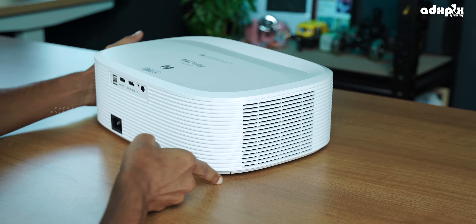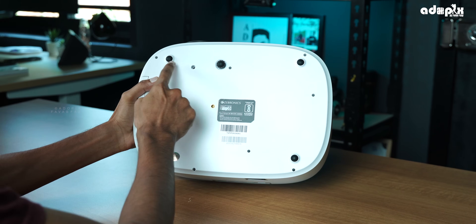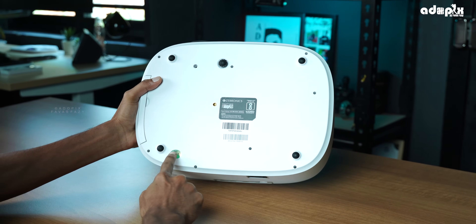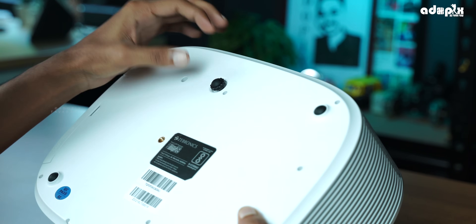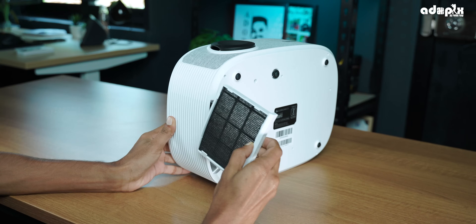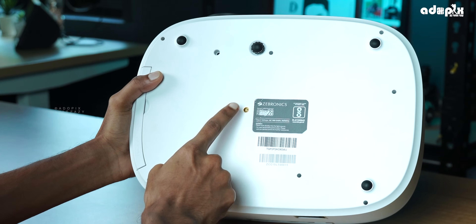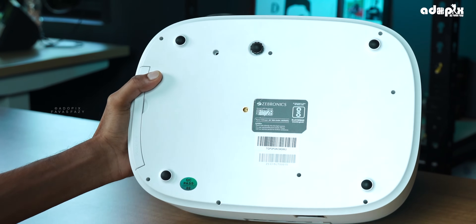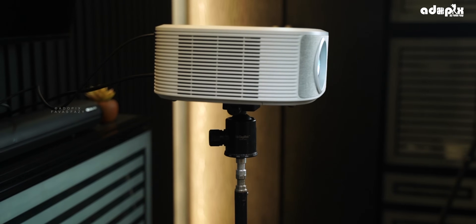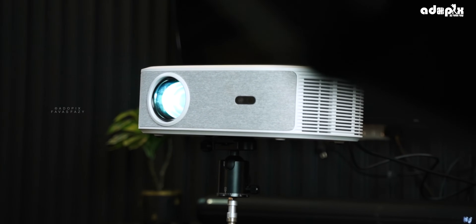On the sides there is a little bit of venting. There is rubber support on the bottom. There is a screw and a cleanable filter that we need to clean periodically. There is also a mount thread — we can keep it on the ceiling, on a tripod, or on the projector stand.